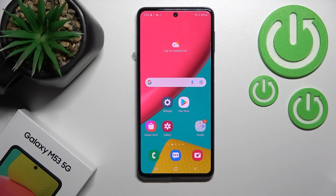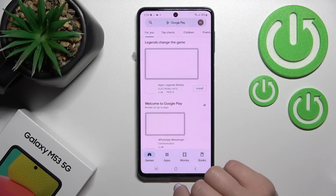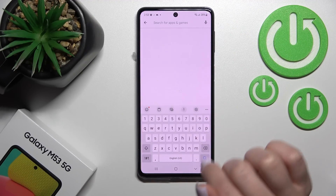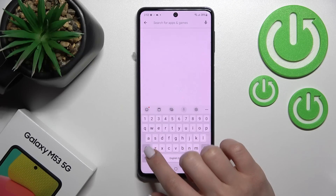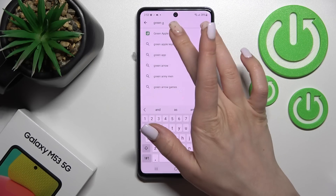Welcome to this tutorial. I have a Samsung Galaxy M53 and I'll show you how to install an iPhone keyboard on this device. First, we need to get the application from the Play Store, so launch the Play Store app and in the search enter 'Green Apple Keyboard'.